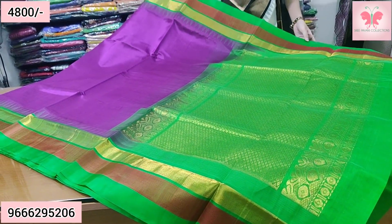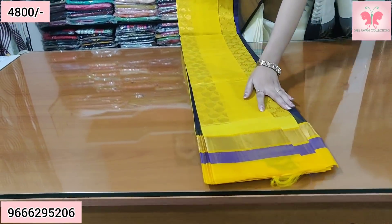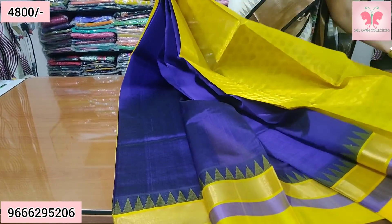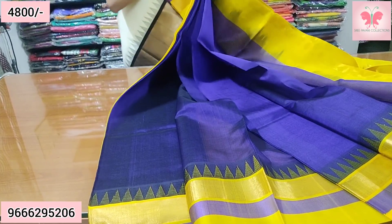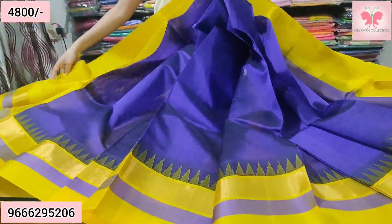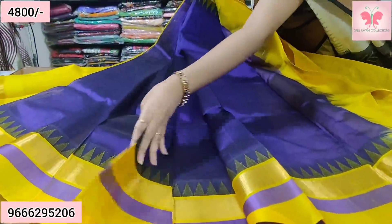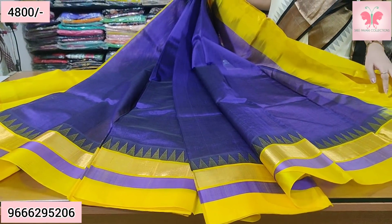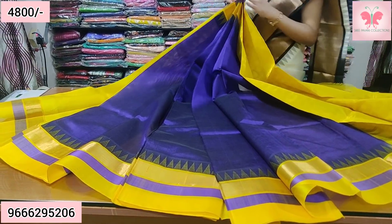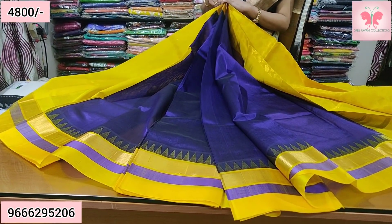Sari price ₹4,800. Number 10. This is actually blue with yellow. Munchi dark blue. Borders, contrast rich pallu, blouse. Sari price ₹4,800.